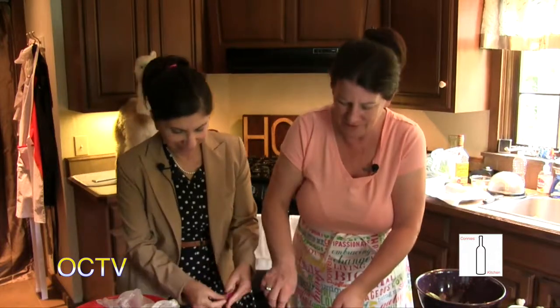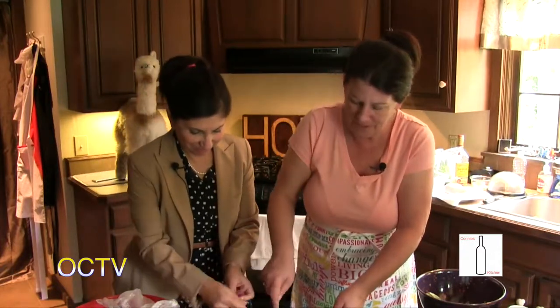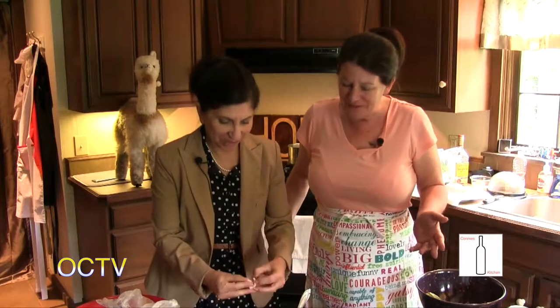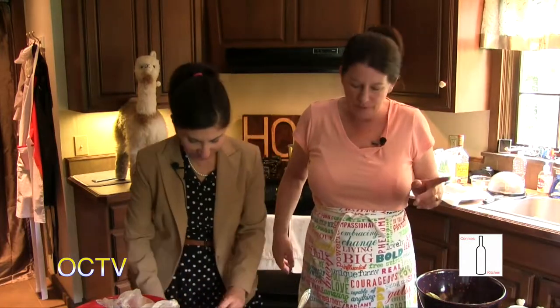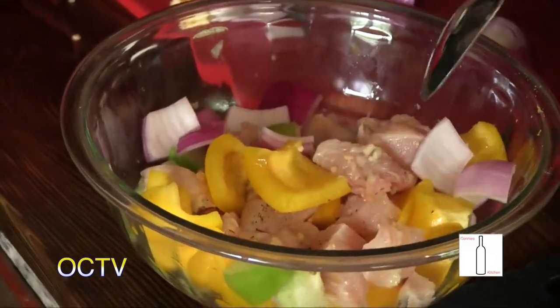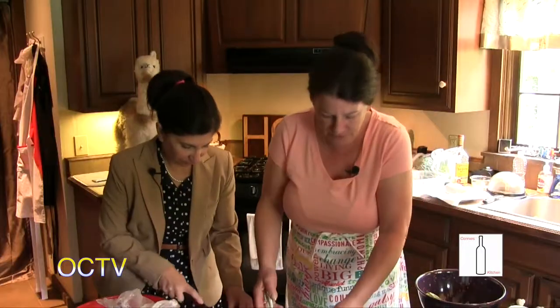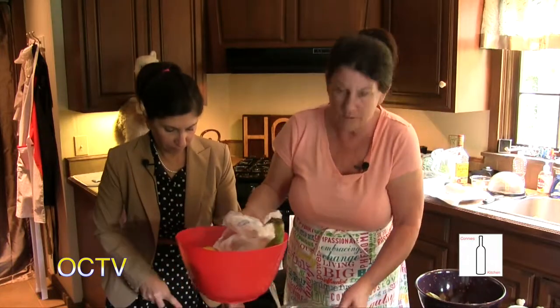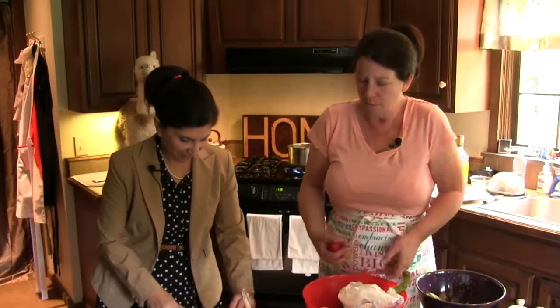We're going to finish chopping and getting this ready, and when we come back we're going to put them on the skewers. We might even take them outside. Then we're going to cook them up, and I'm going to turn the water on for the orzo. I like the colors — isn't that beautiful? That's why I chose the yellow pepper rather than green. That's going to be lunch today, folks. Today it's actually nice and sunny outside, so we won't freeze.